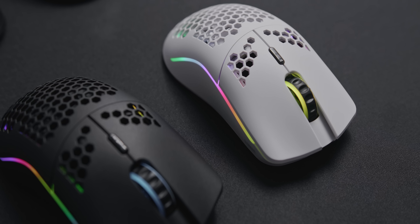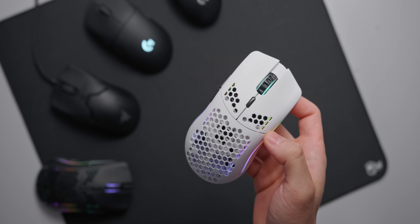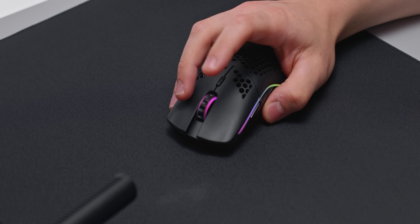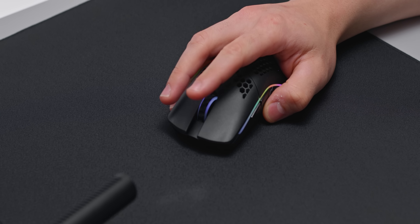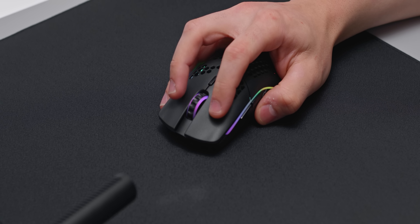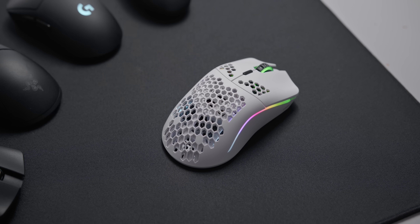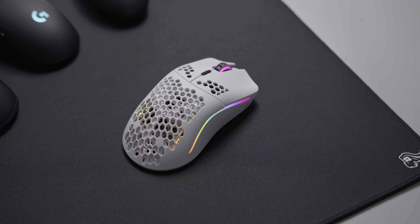Apart from the missing cord, it's basically a Model O with a different sensor. That means build quality is excellent despite using a honeycomb shell, and all of the buttons still feel great including the scroll wheel. As far as I can see, there won't be any glossy models available. Your only two options are matte black and matte white, and that's totally fine because the coating here is pretty solid.